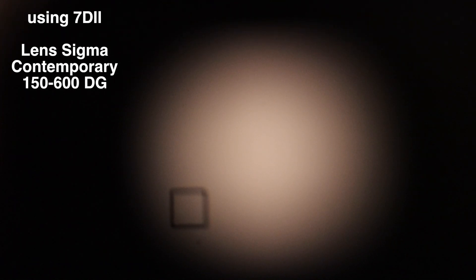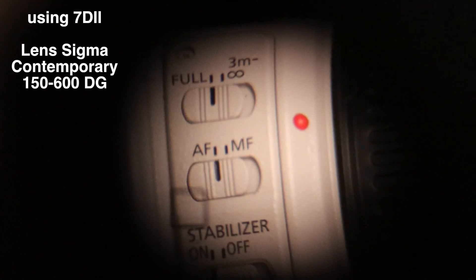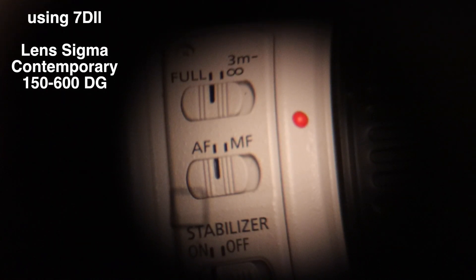And let's go to minimum focus again. We're using full focus, no limiter on here. 1, 2, 3, go. And the final time for infinity focus. 1, 2, 3, go. And that's the focus test — gives you an idea of how quick it is on an older camera, the 7D Mark II.